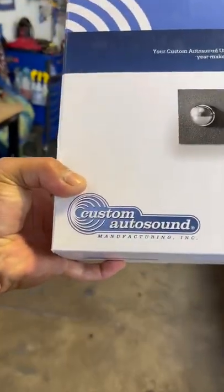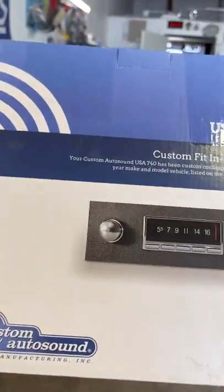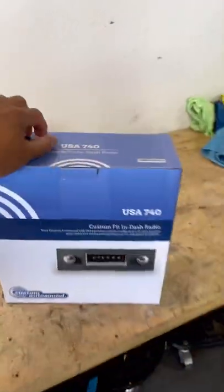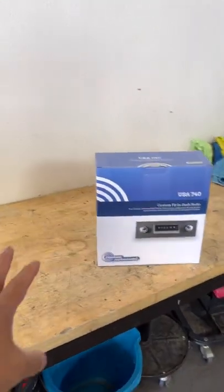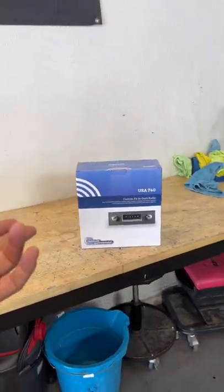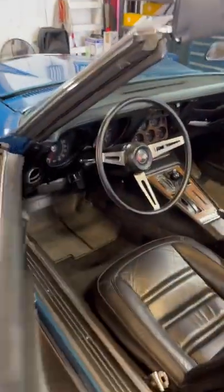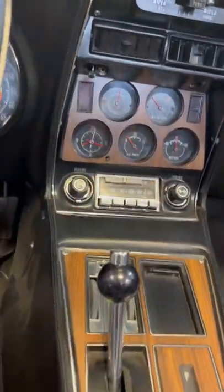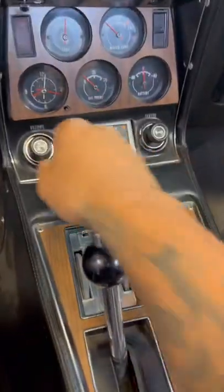We're going to be using the Custom Auto Sound. This here is like an OEM style radio, but it has all the nice new features — Bluetooth, AM, FM, auxiliary, USB, and outputs and all that good stuff. So right now this is the original stereo.